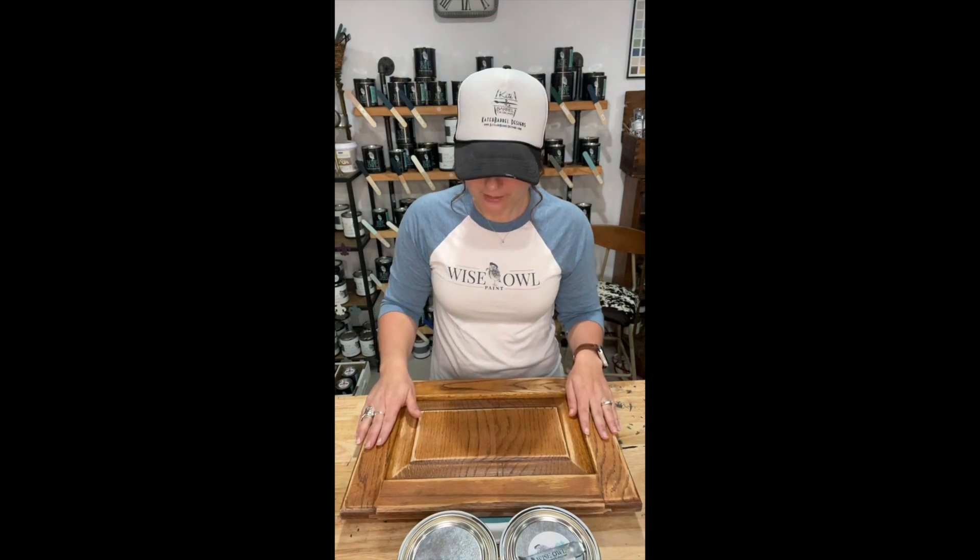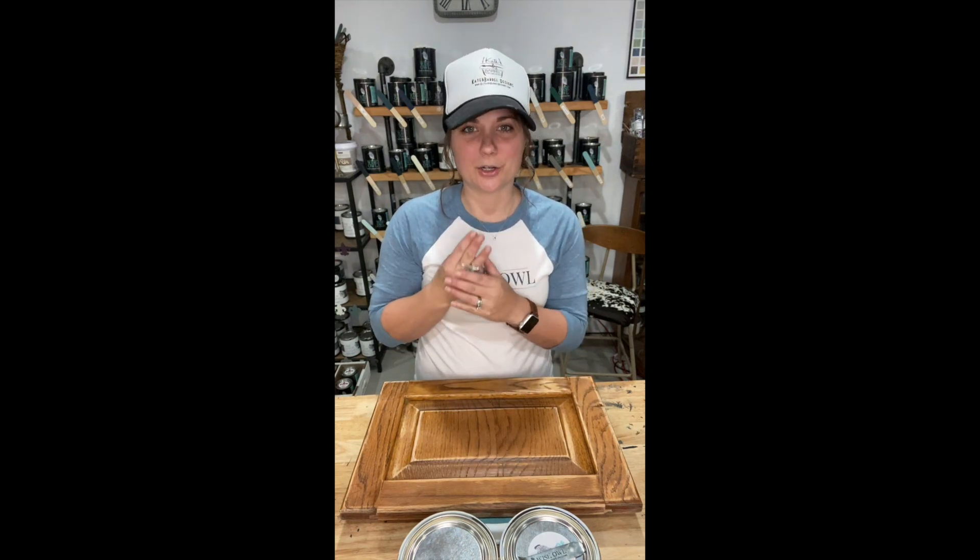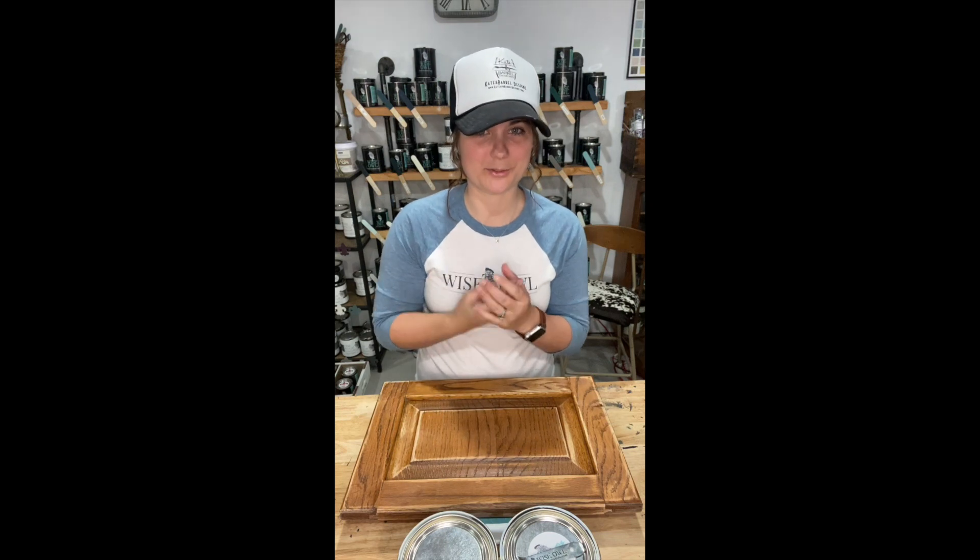The next step after prepping is priming. Wise Owl has three color primers — they're all the same stain-blocking primer, which is awesome. Do not skip this step — primer is extremely important. A lot of times I hear 'I used Zinsser and now my paint is cracking.' That's because Zinsser is not chemically balanced to go with the one-hour enamel paint, so the primer and the paint go hand in hand.